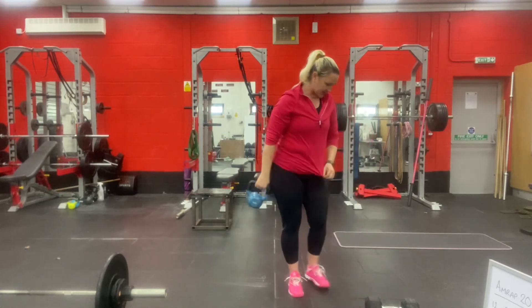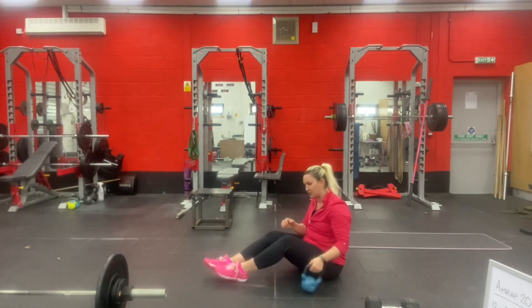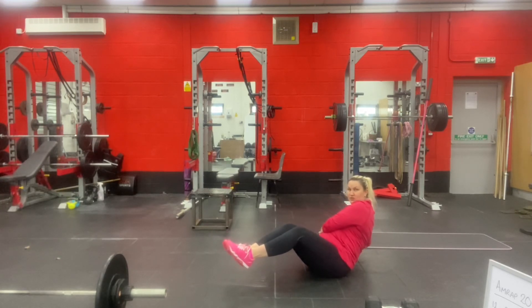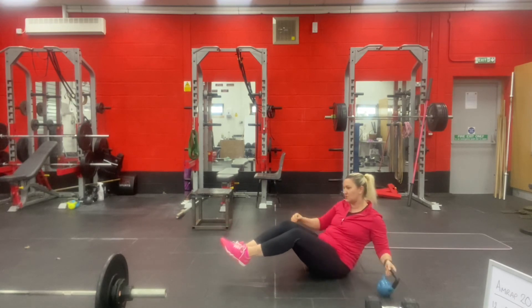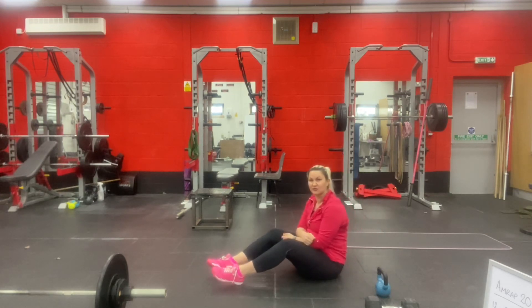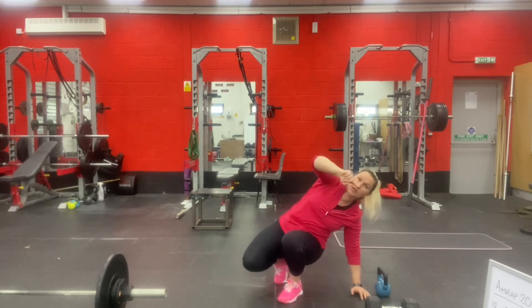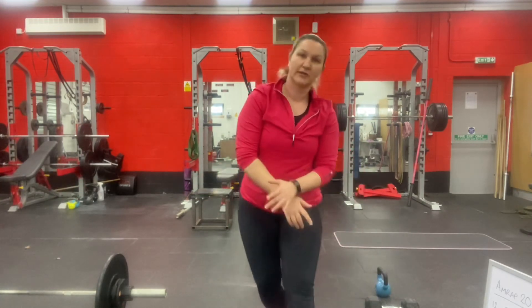For the Russian twist, you're going to be sat on the ground, feet off the ground if you can. The weight goes from one side to the other — it's literally 1, 2, 3, and so on. If you need to rest your heels on the ground, go ahead, but make sure you're still leaning back a little to keep it challenging. 12 reps of each, work your way through the list, back to the start, and repeat for 20 minutes.